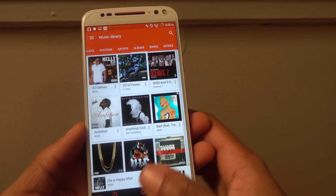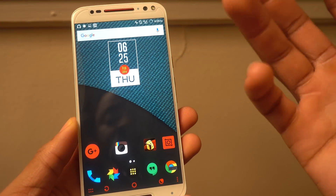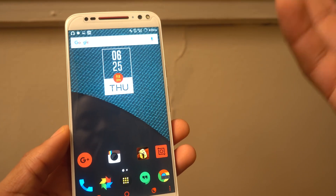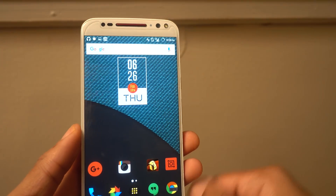So that's been my experience with rooting — I love it. It's been giving me a lot of extra benefits. What are some of the apps that you use? Let me know, and I'll see you guys on the next one.